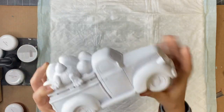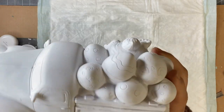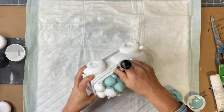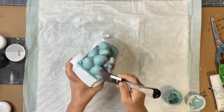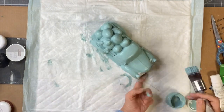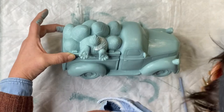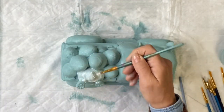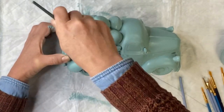I picked up this unfinished Easter truck at Hobby Lobby and I'm going to start by painting the entire thing in Higgins Lake. This is going to remove any white, and as you paint, any imperfections kind of get hidden in the Higgins Lake since that's the color of the truck.